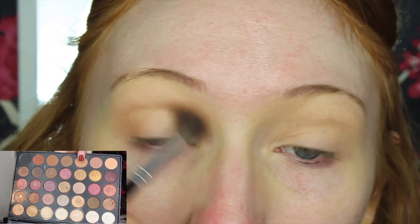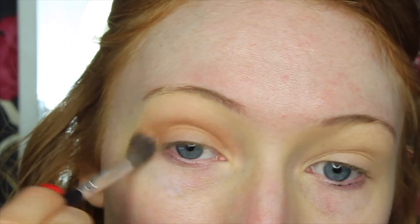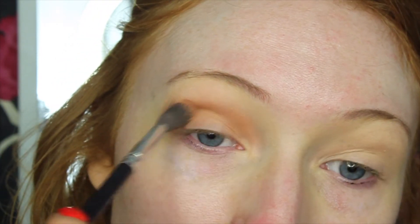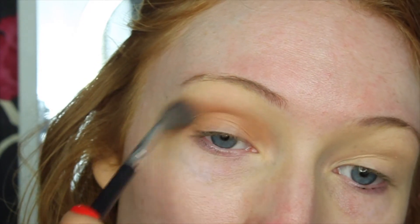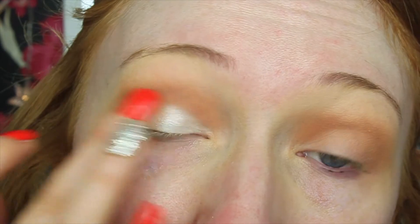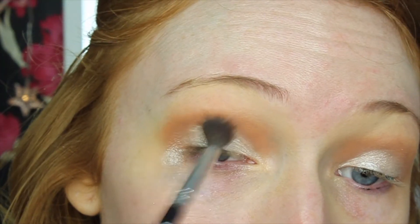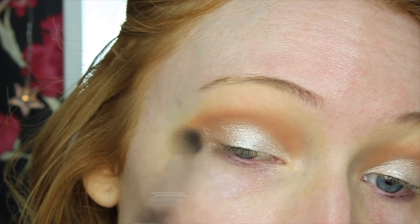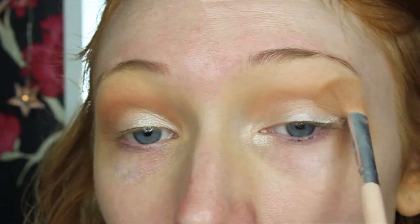For the whole eyeshadow look I'm using my Morphe 35F palette. The first color is a transition shade — a really nice warm brown — and I wanted it warm because the rest of the eye look uses cool-tone shades. I'm buffing this into the crease and building it up a couple of times. The next shade is a stunning bright white shimmer that I'm patting all over the lid for intensity. It's so highly pigmented. I then go back in with the transition shade and add more white shimmer for a more intense look.